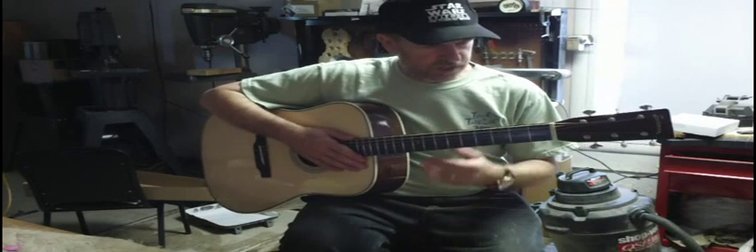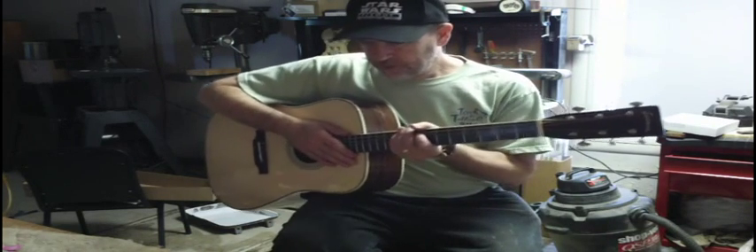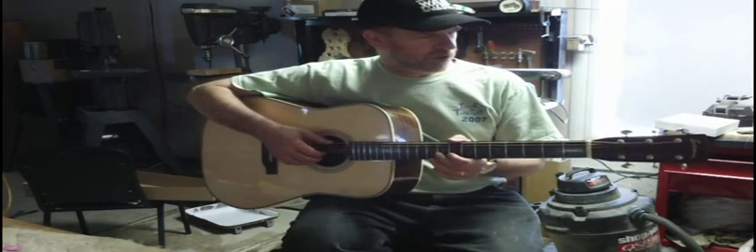Hi folks, Steve Perry, John of Iowa Lens. I've got another guitar to show you. This is an Eastman E20D, part of their traditional series — square headstock, vintage style tuner.